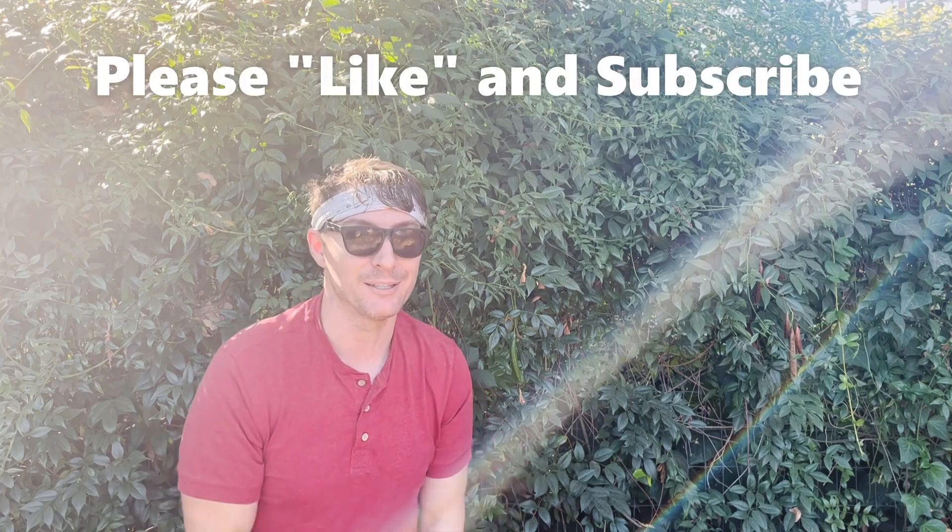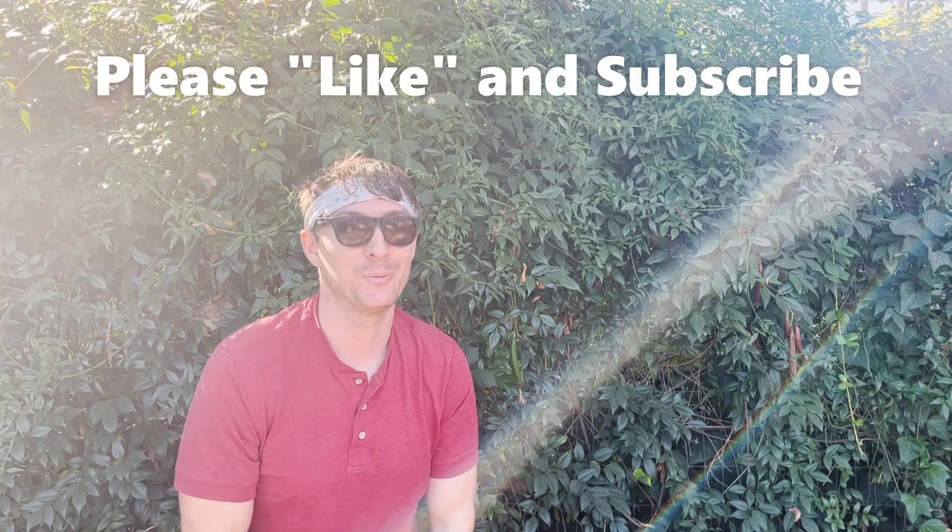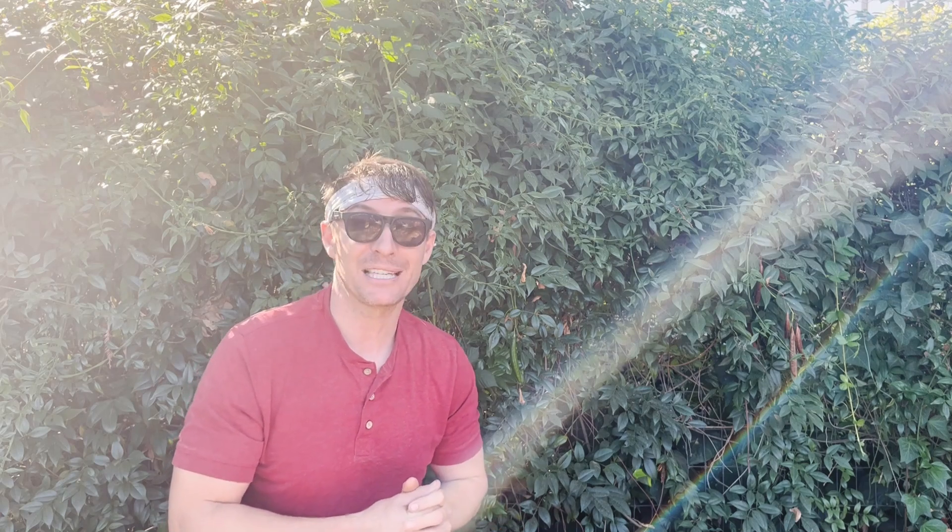Well, I hope this video helped. If you stayed this long, please like, share, and subscribe — and spread the message. Insecticidal soaps are a great way to control pest populations without doing too much damage to your plants, the environment, or other insects. Until next time, garden friends — happy gardening to you all, and please never stop growing.